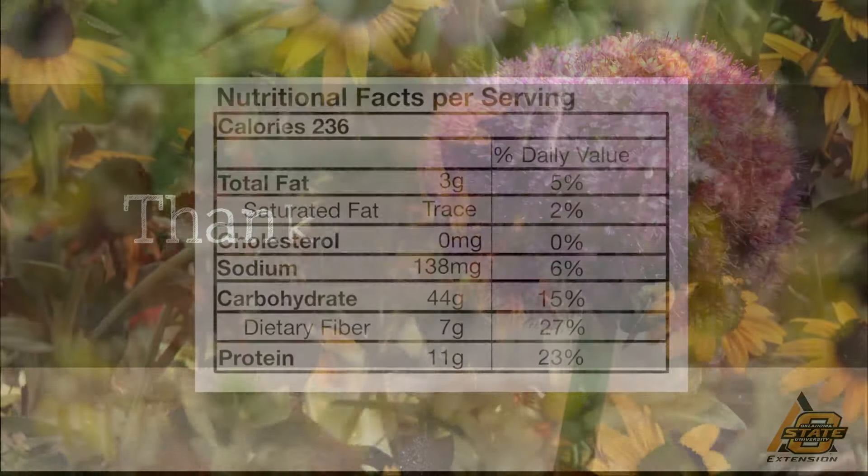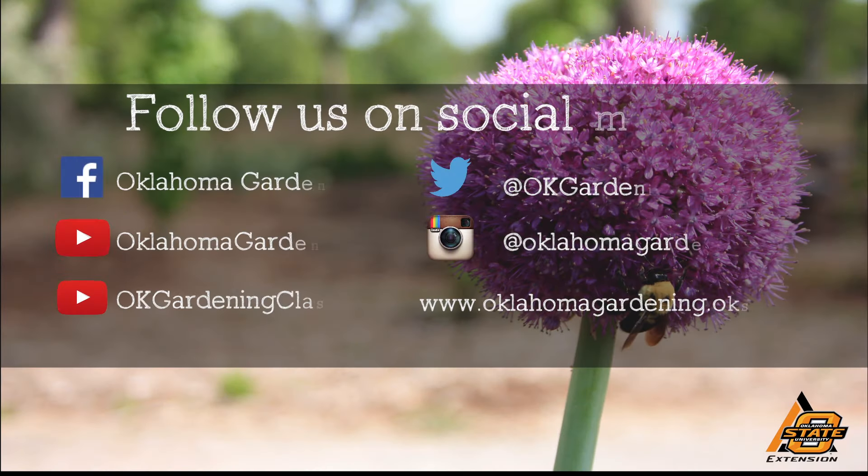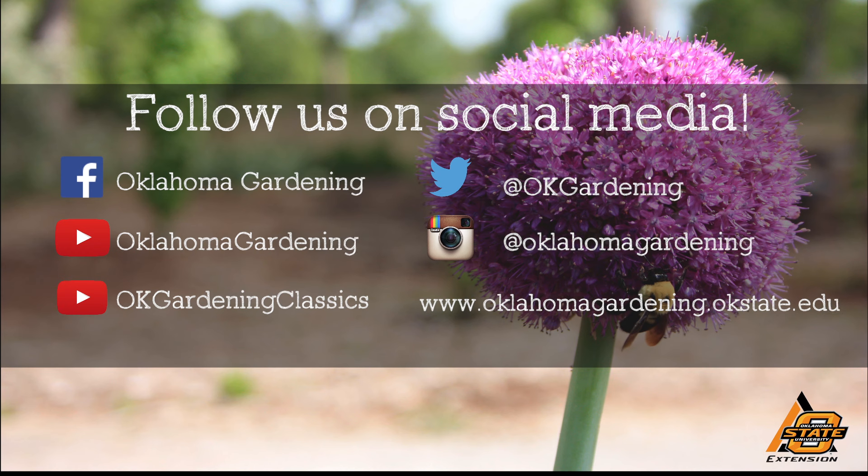For Oklahoma Gardening, I'm Barbara Brown. We hope you enjoyed this video — it's part of our Oklahoma Gardening YouTube channel. You can also find even more videos on our OK Gardening Classics YouTube channel. And join us on social media for great gardening tips, photos, and discussion.